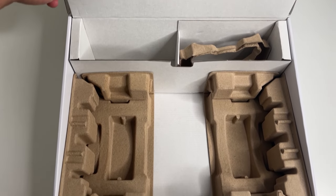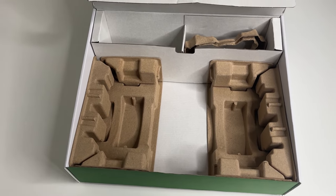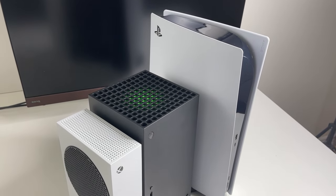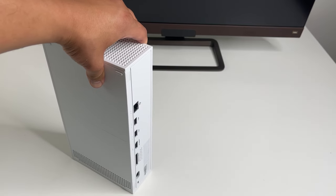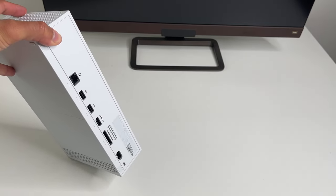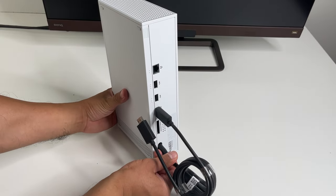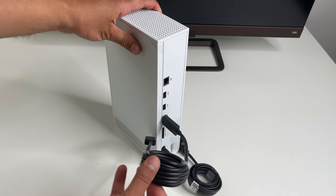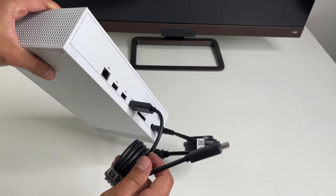You're probably wondering where the code for your three-month Ultimate membership is — for that we need to set up and power on the console. Overall this thing is a tiny little box. You can stand it up vertically or position it horizontally without any stand. Let's plug in the HDMI cable on the back and the power cable. It does have built-in Wi-Fi, but there is an ethernet port if you want a more stable wired connection.